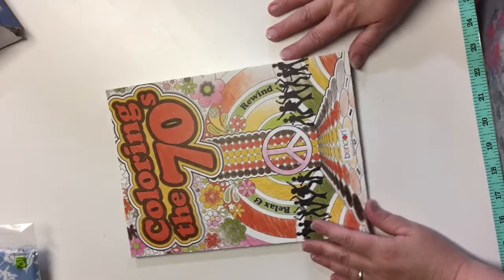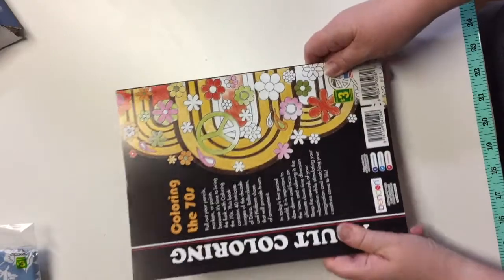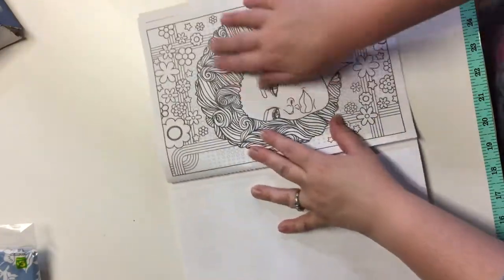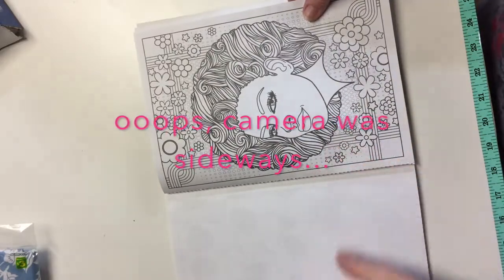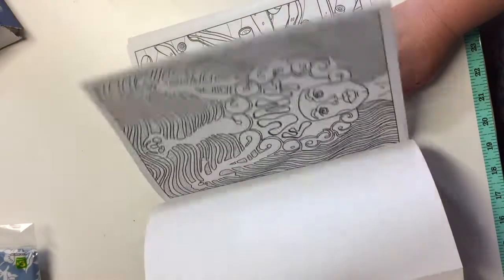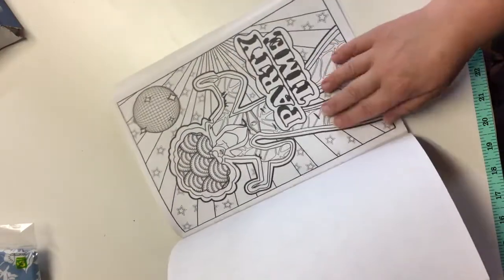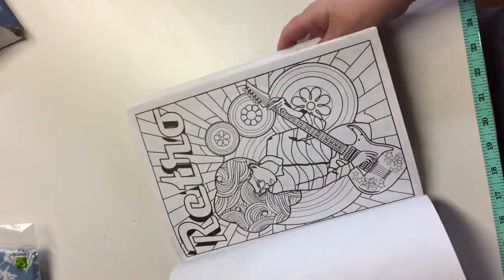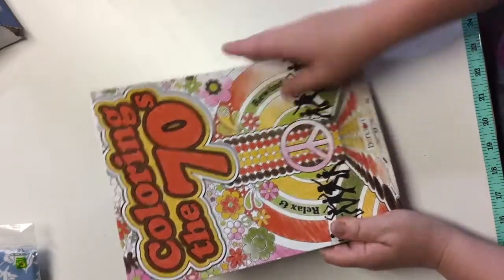I found this really fun adult coloring book, Coloring the 70s by Ben Don. It's a pretty thick coloring book for $3.00, with nice thick one-sided pages — great if you want to color an image and pull it out to use elsewhere or frame it. I like to use my colorings in mixed media work and art journaling. It has really fun things like platform shoes, lava lamps, and funky 70s colors. I'm a child of the 70s, so I remember a lot of these things and I hope to have fun coloring it.